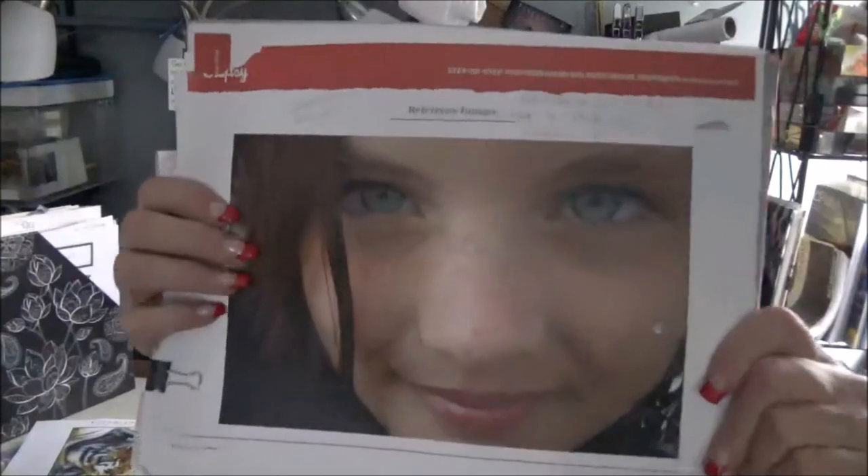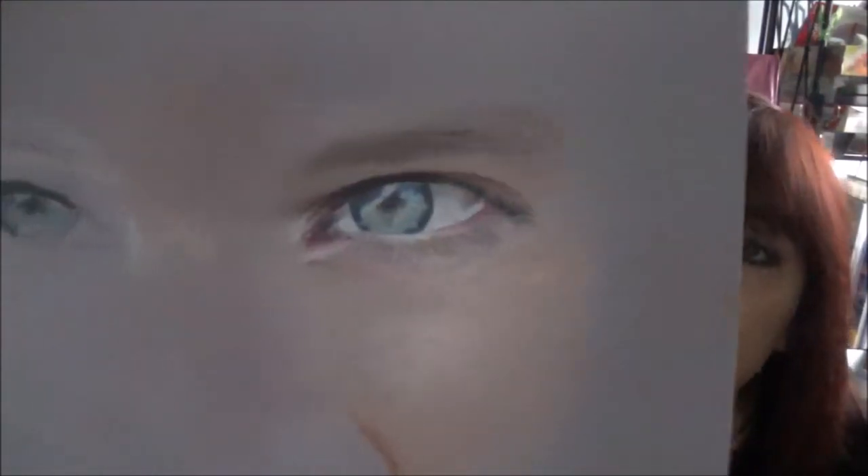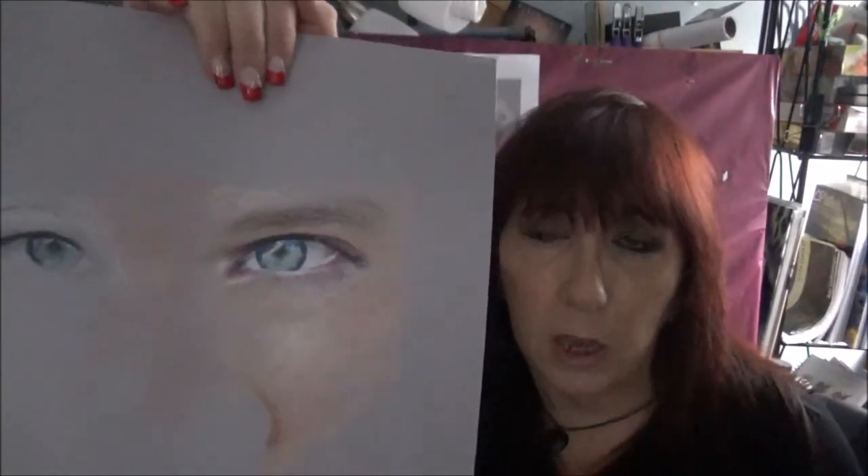Finally, this is a Craftsy class that Karen taught — a portrait of Katie. You can see her beautiful, intense eyes. I haven't finished it yet, but with the details and all of her instruction, that is an amazing eye. I still look at it and can't believe I did that, because I'm not much of a human portrait artist — I'm more of an animals artist. To be able to create the skin tone around the eye and make the eye look so realistic was really amazing.